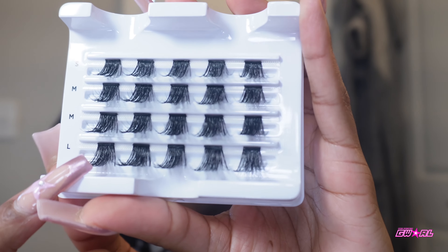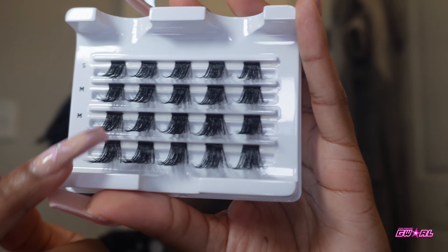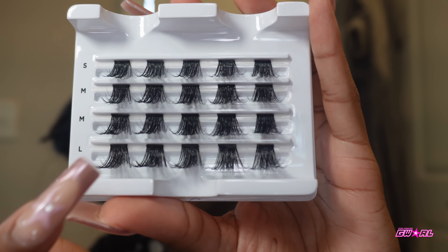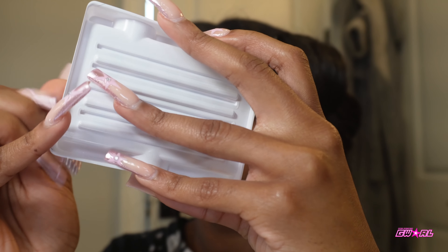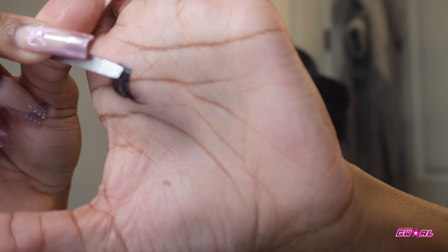What I like to do is start with the long and then go to short. My eyes are pretty small so I just do two long, two medium, and then one short. But I'm cutting them all in half — watch this. I'm going to take it off.